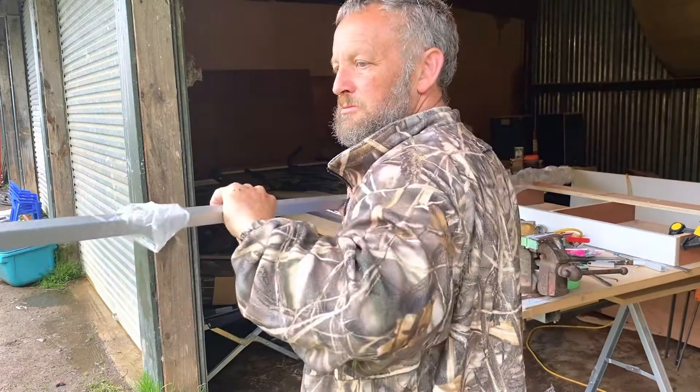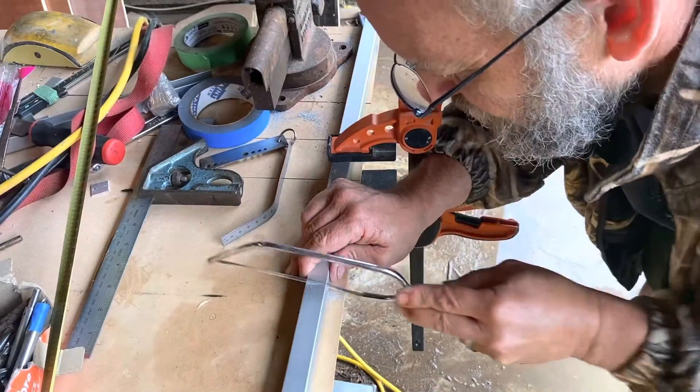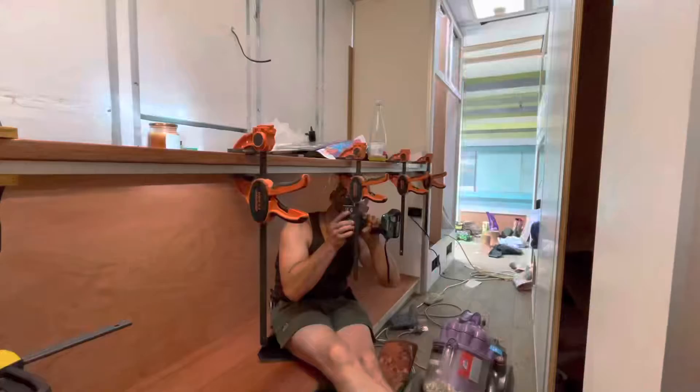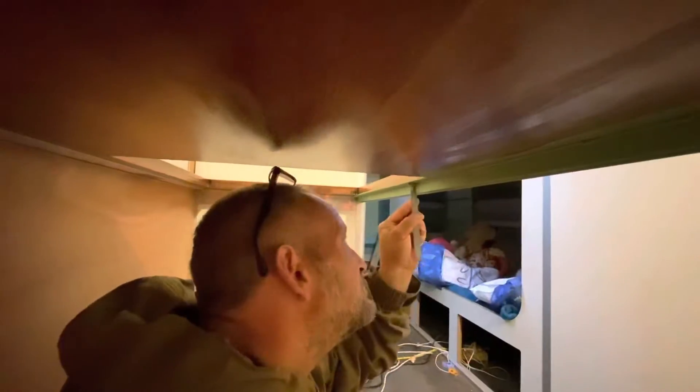Now we need to prepare the aluminium channel which will screw to the underside of our bench top. Jason is marking out, cutting and filing the piece of aluminium before test fitting it on the piece of wood. Jason drills pilot holes for the screws and then everything is masked up. We are ready to apply MS sealant and screw it into position.